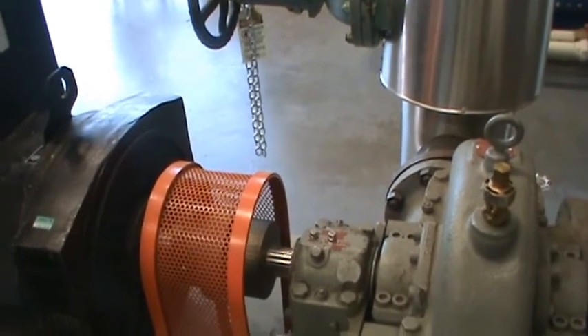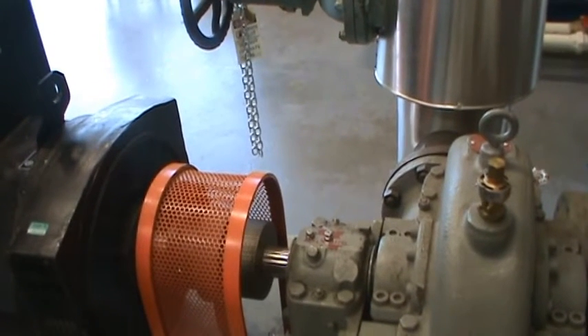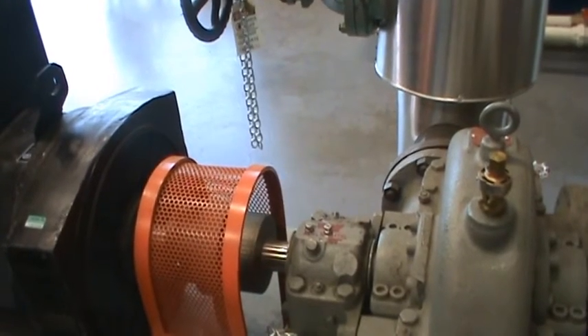Opening the steam valve now. This turbine is hooked up to a single-phase generator, so it generates some electricity. You can see the turbine is running really fast now.